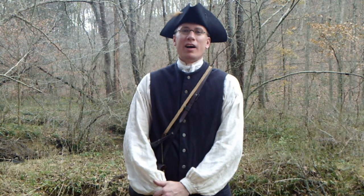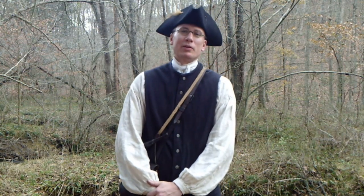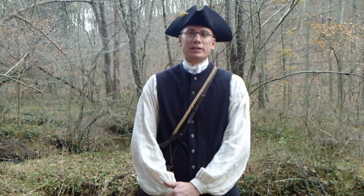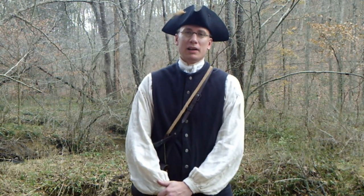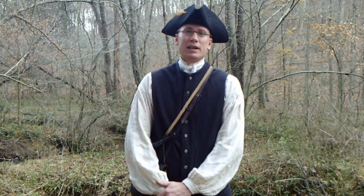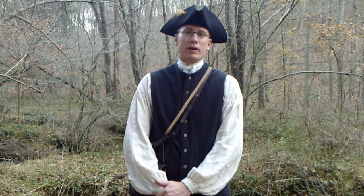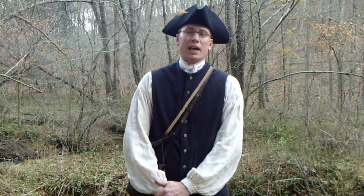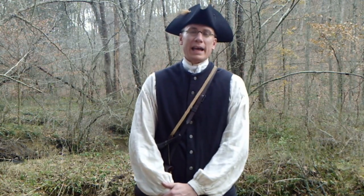Hey everybody, welcome back to Hoffman Reproductions. Thank you for tuning in again today. This is part two in our series Introduction to Flintlock Shooting. On our last segment we discussed how to procure a flintlock, how to make decisions to get the type of firearm you want, and we also covered the shooting bag and powder horn.